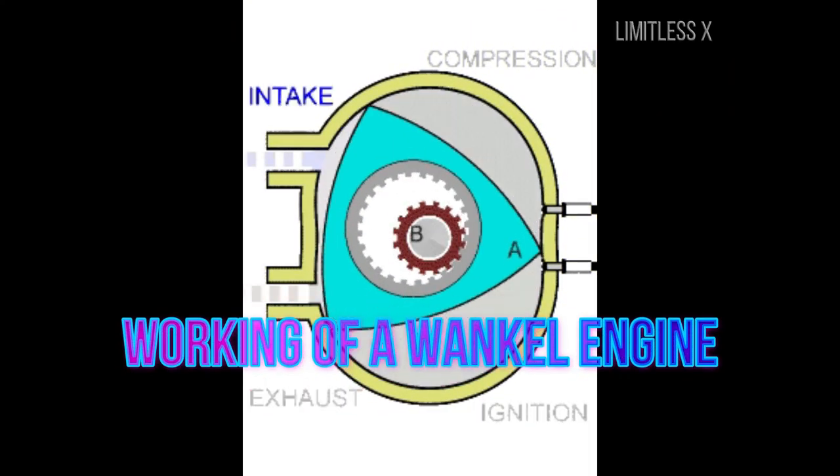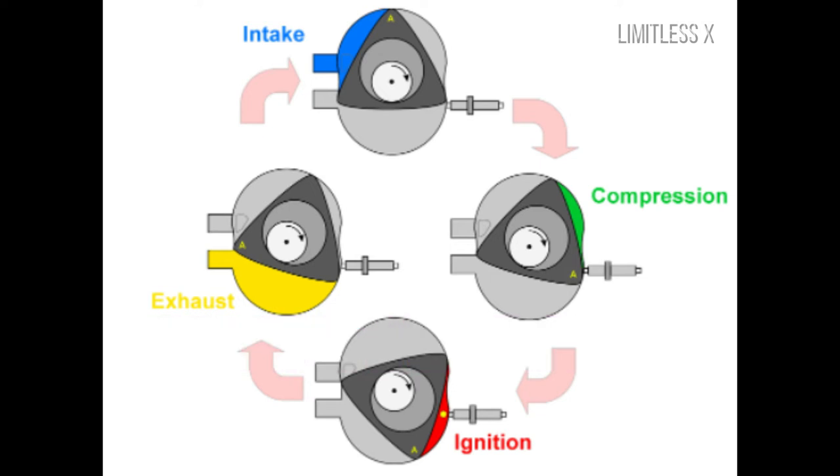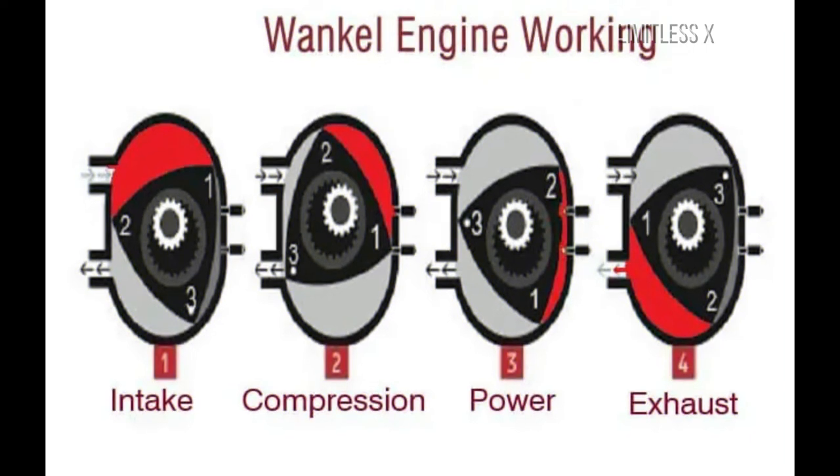Working of a Wankel engine: Every engine has a working medium, also known as combustible charge. A combustible charge consists of air and fuel mixed in a specific ratio to achieve optimal combustion. A Wankel engine operates on a thermodynamic cycle known as the Otto cycle, assuming clockwise rotation of the rotor.